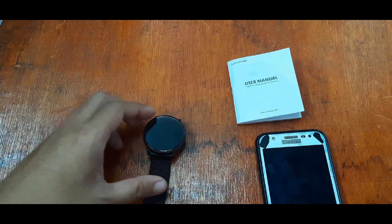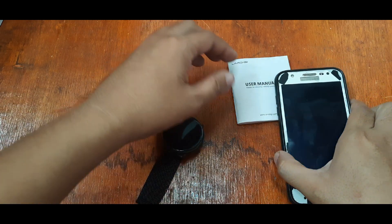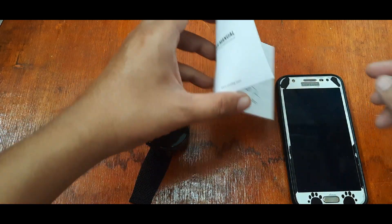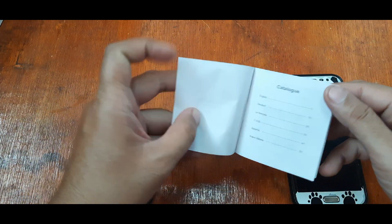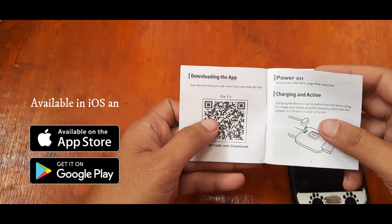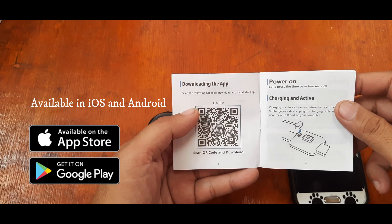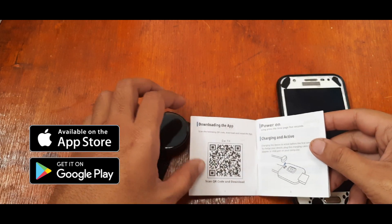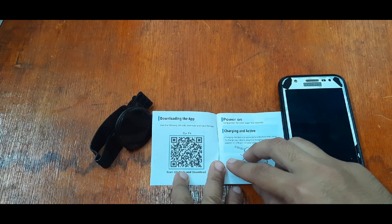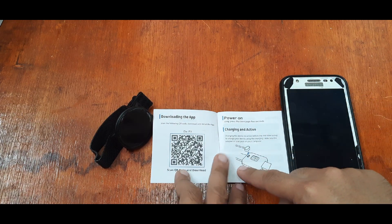We're going to try it out and connect with our smartphone. We have our smartphone, user manual, and smartwatch here. On your user manual, look for the QR code of the application and try to scan it. In our case, we have the QR code directly. You can use a QR code scanner or just search for it in the Google Play Store or iOS App Store.